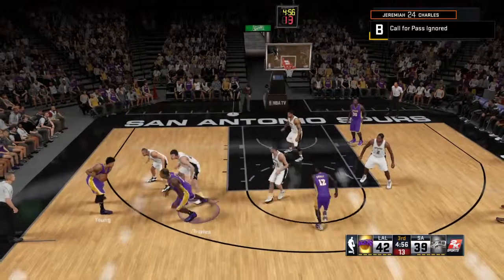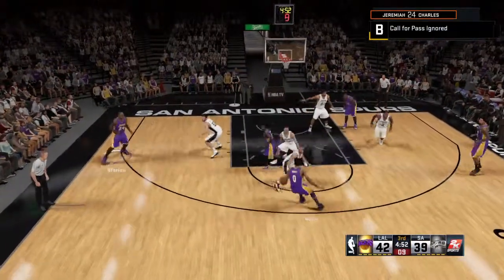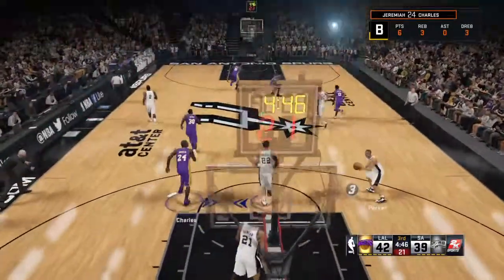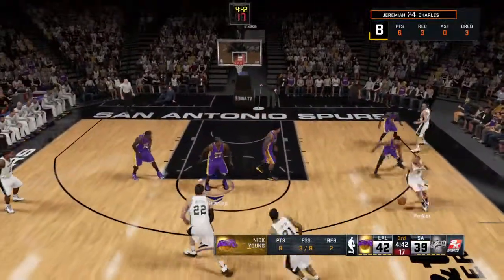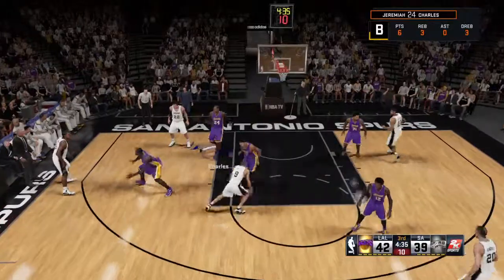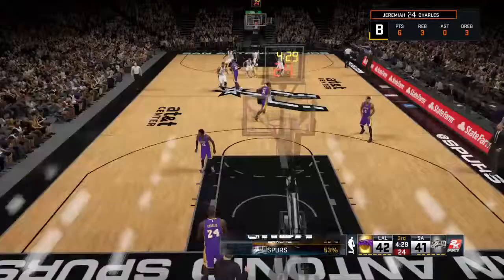Here is Young. Kawhi Leonard unable to get his shot to go. And here's Young — eight points for him. He's tried to get it going, but the shots just have not dropped for him today. Parker kicks to Duncan. Young against Parker, and that one's good. Parker's got six points. Signature basket for him there.